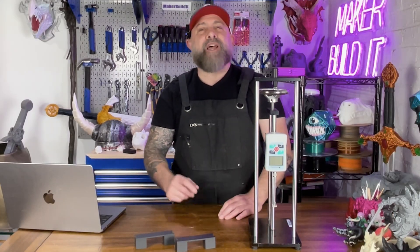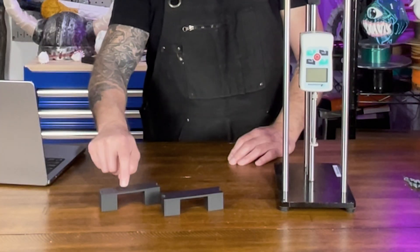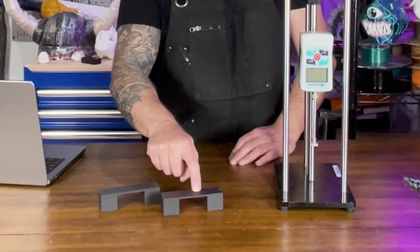Today we're throwing down a new test: Carbon Fiber PLA vs PLA Plus. One strong, one stiffer — but which one will actually perform better in your projects? Let's break it down, literally.